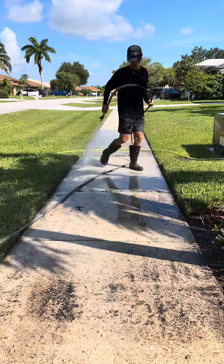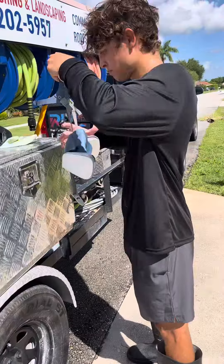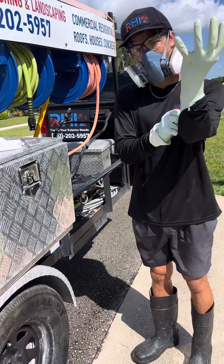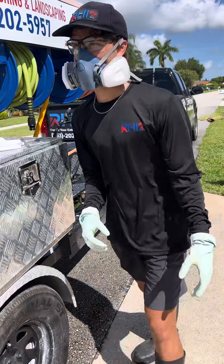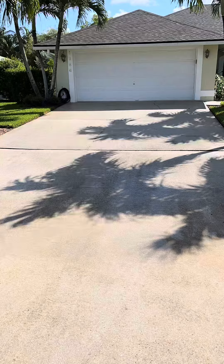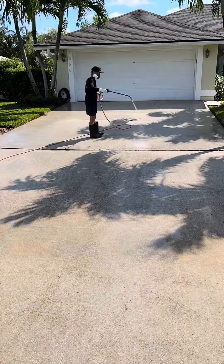Now once everything was clean, you notice these things called tiger stripes or streaks. This is when post treating comes into effect. You know me — I always have to have safety first: respirator, glasses, and gloves. I wait for the chemical to come and then I do a post treatment on all of the concrete that I've done.